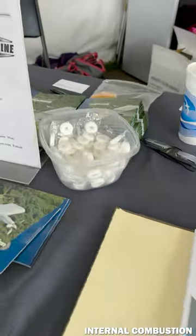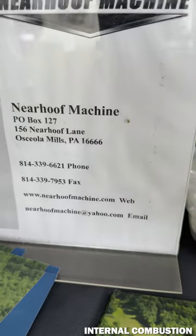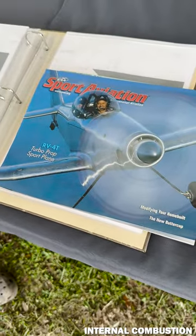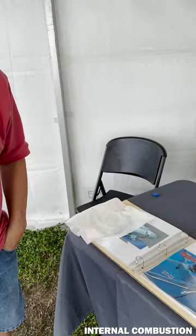So where do people find out about this? That's the information there — that's the machine. And you were featured in Sport Aviation magazine? Sport Aviation, Kit Plane, Sport Pilot — 15 years ago we were in every magazine you could imagine.